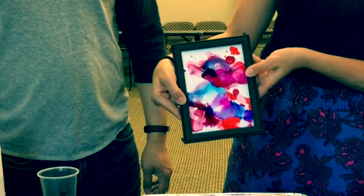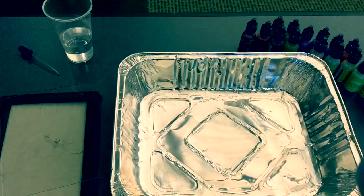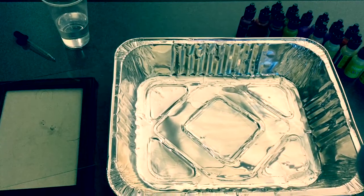For this you'll need alcohol paints, rubbing alcohol, a picture frame, an aluminum tray, and of course, fire!